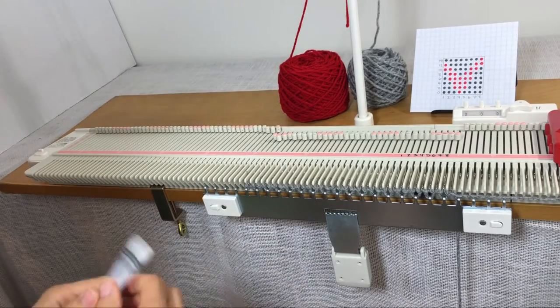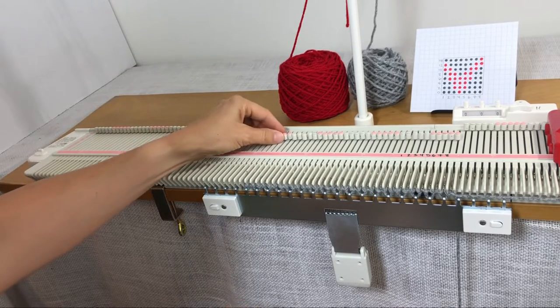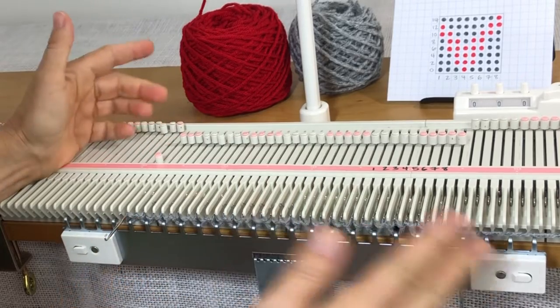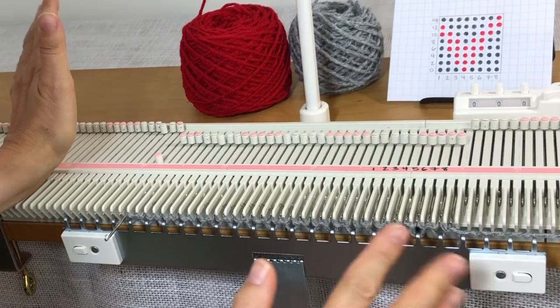The other thing the needle beetle will do is if I pull a needle to position D, it will just kind of ignore it — it will not include it in the pattern.